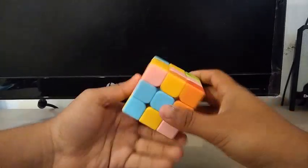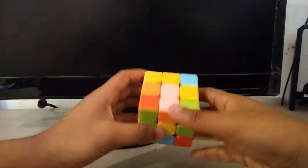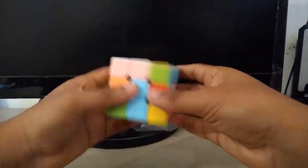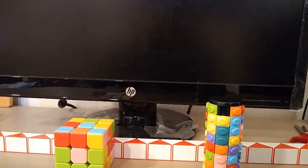I'll just do a solve on this. This is so hard — how am I going to adapt to this new color scheme? Not a really good solve. So that is about it for my unboxing of three Target puzzles. Be sure to like, comment, share, and subscribe. Thanks for watching, and I'll see you in my next video.